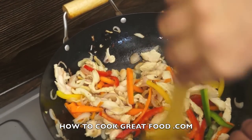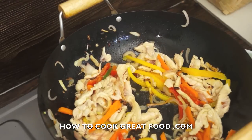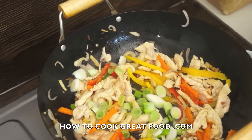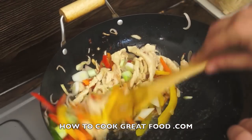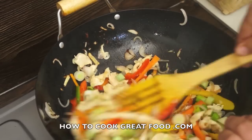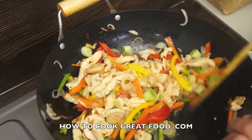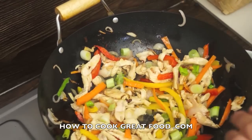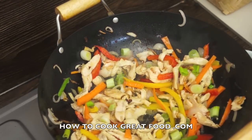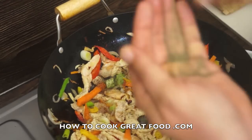You want them cooked but still crunchy, you know. A few scallions or spring onions, a little bit of black pepper to taste.